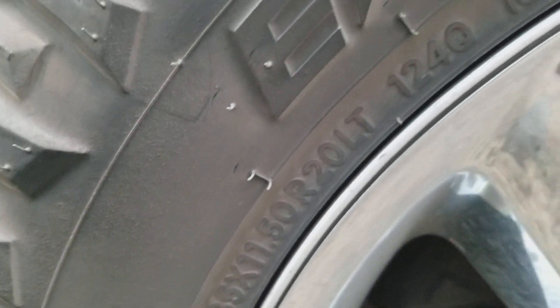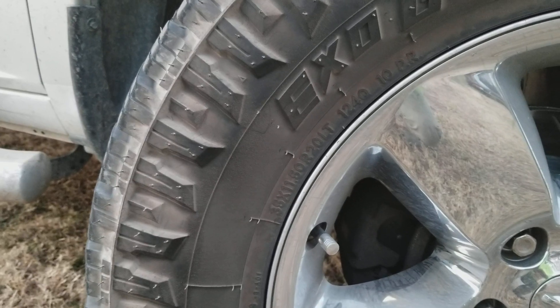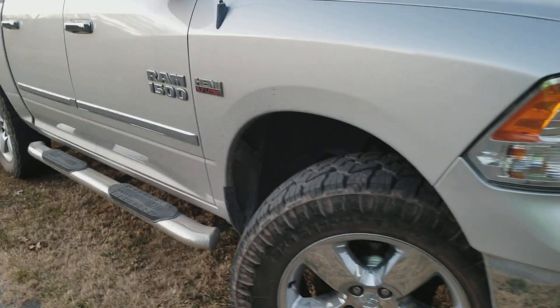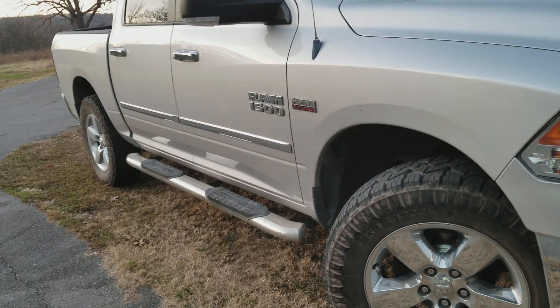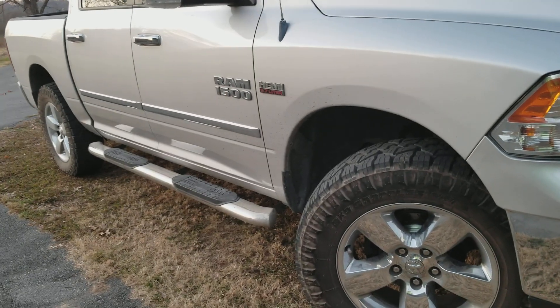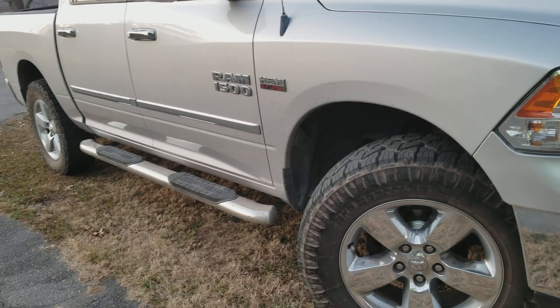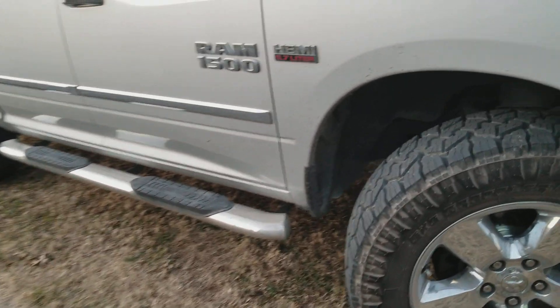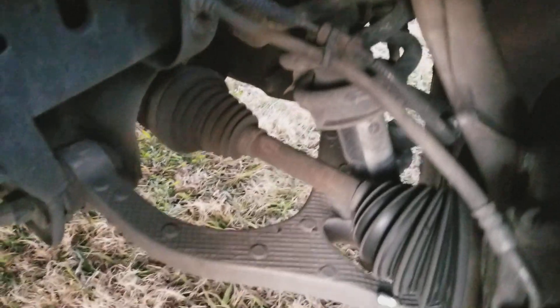That is a 35/1150/20. Everybody told me these would rub — every tire shop I talked to said they were going to rub, especially with factory wheels. Well here's the thing: the factory wheels are why they don't rub. I went with 1150s, they're an inch wider than your factory tire. Look at that — full lock to the left, plenty of room, no rub on control arm, nothing.